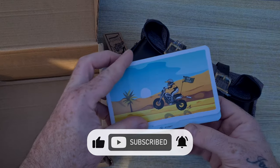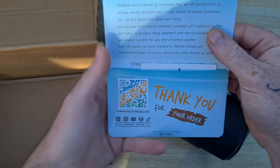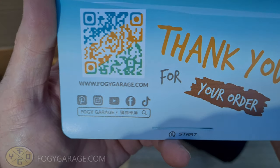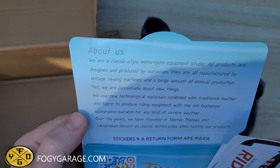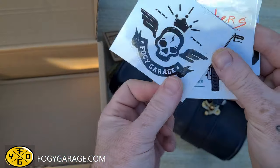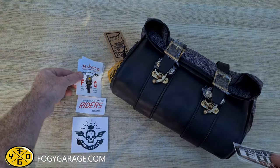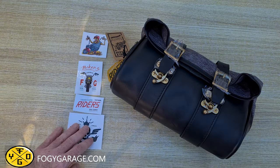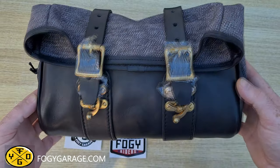In the box you also get a thank you message and a bit of background from the company. Products are thoroughly tested and handmade in their studios, manufactured with vintage sewing machines — certainly a company that rides bikes and is passionate about the products they make. There's also a warranty return form included. This product has a lifetime maintenance policy, so if it gets damaged and Foggy Garage can repair it, they will do so for free providing you pay postage costs.